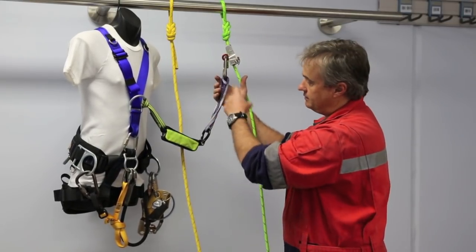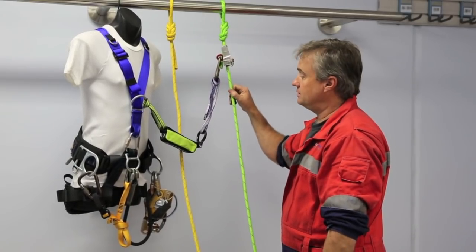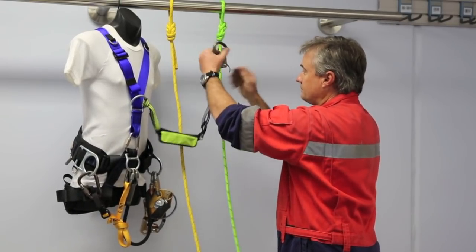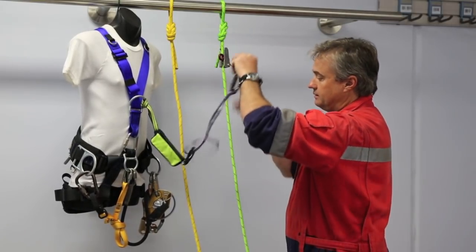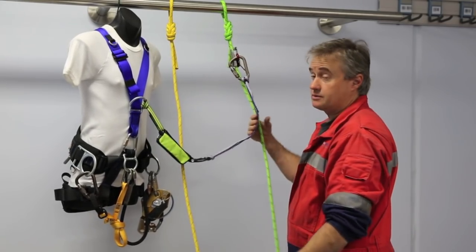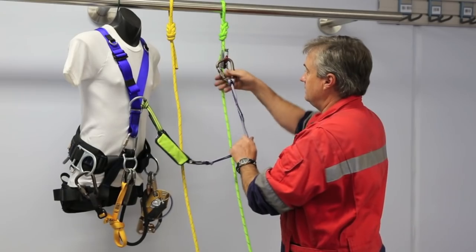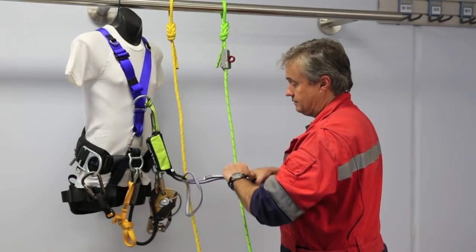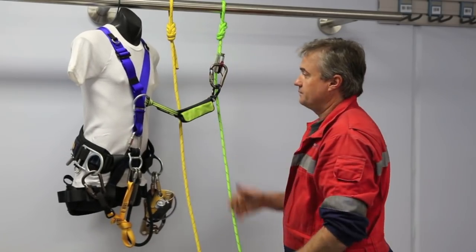That's a good length for a connection onto this backup device — it's usually always within reach. There are occasions when you want that to be longer, and we can extend the length quite easily by choking it, which gives us quite a long connection. It's not something you use normally, but there are odd occasions when you need to make that connection long. We can also make it quite short, so you've got options.